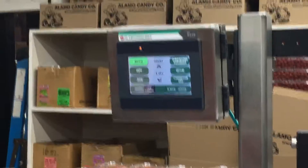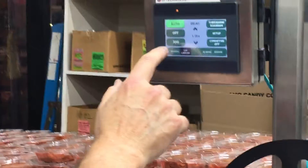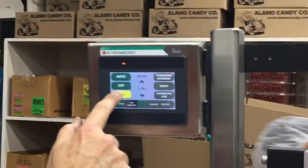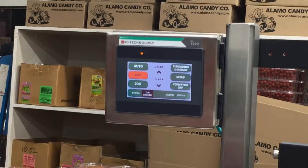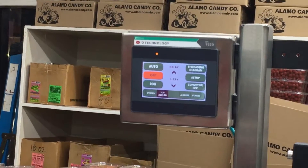I hold the jog button whenever I change the label size — you know, hold the jog button for three seconds. Free the series of labels.